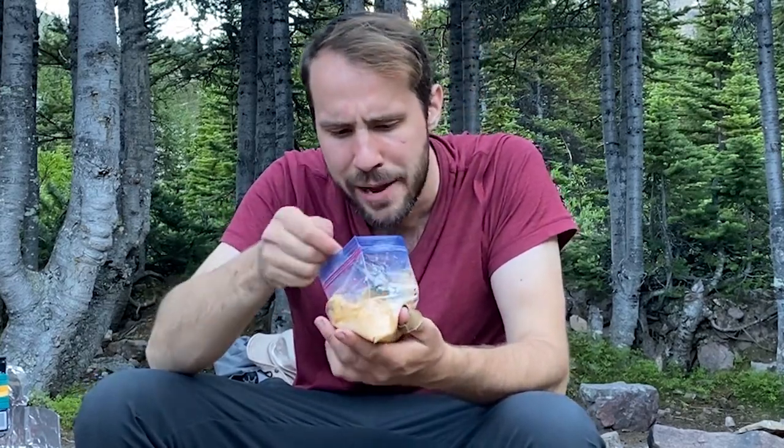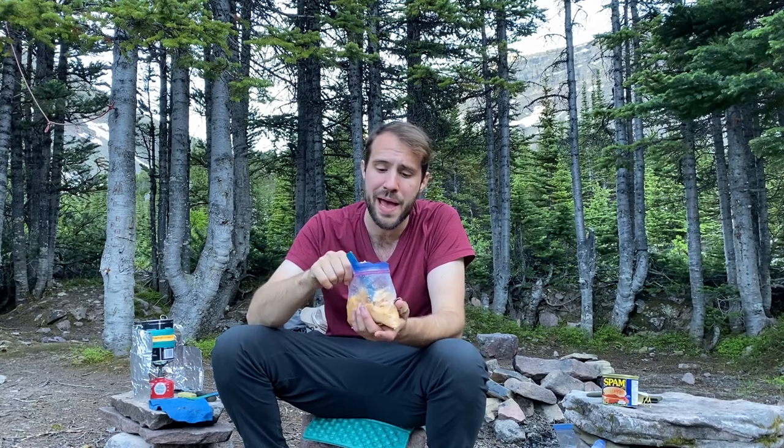Honestly — wow, not bad! The Doritos really make it. Okay, I can't spoil my appetite, I've still got more coming.